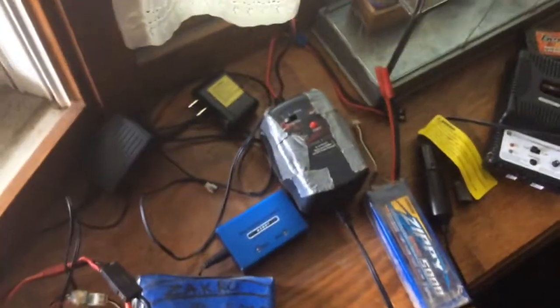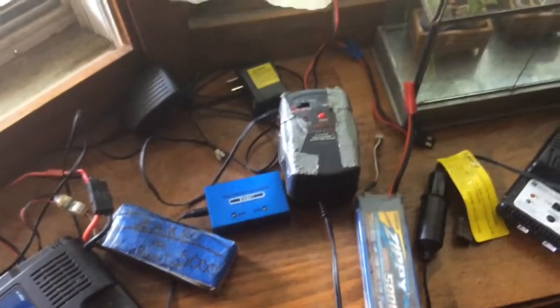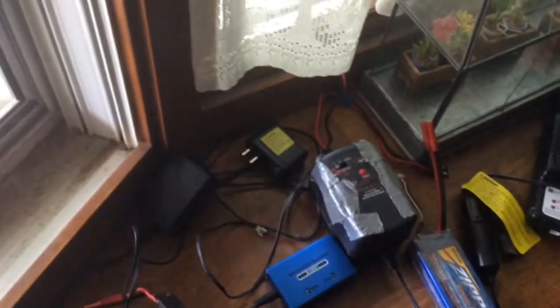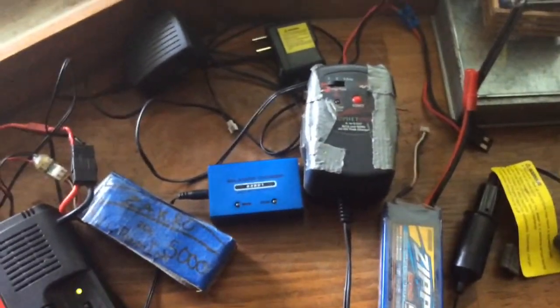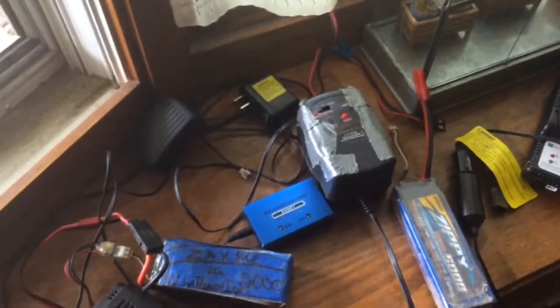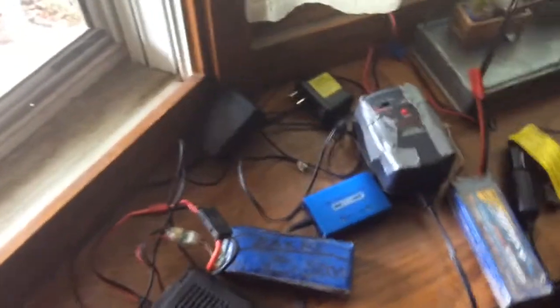I also have a Piranha charger for charging nickel cadmium batteries, but I never use it because I don't have any NiCad batteries. I have an Onyx 100 nickel metal AC/DC charger down in my basement somewhere. And there's a nickel metal wall charger I got for my Micro-T, but I never really use it because I don't use NiMH anymore. I think that's all for my chargers.